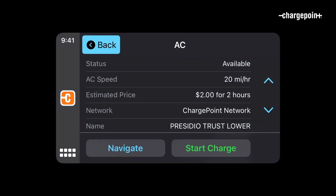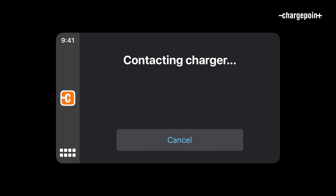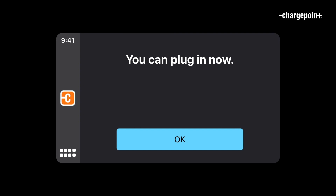Once I get to a station, I can start a charge by tapping Start Charge. The station automatically unlocks and is ready for me to plug in and go about my day.